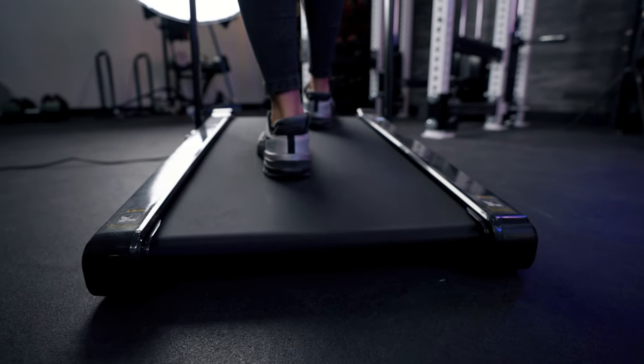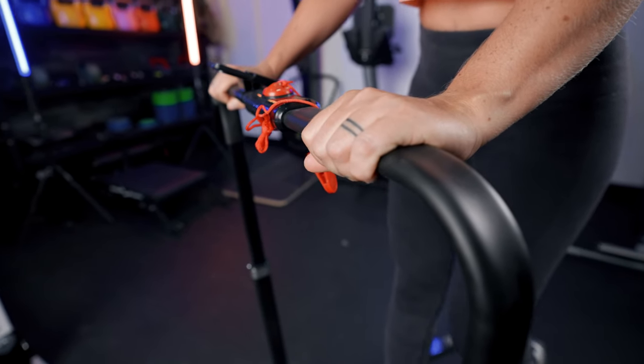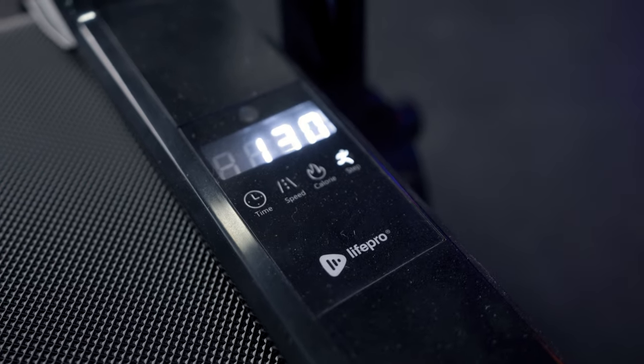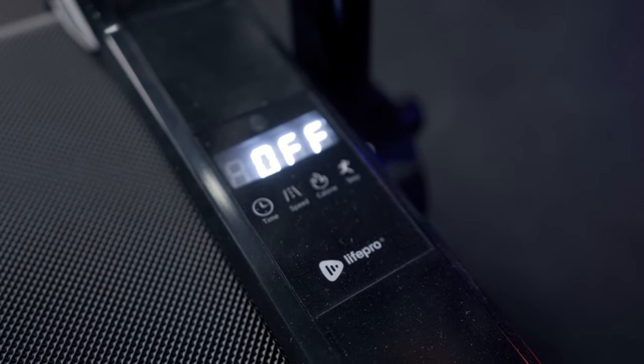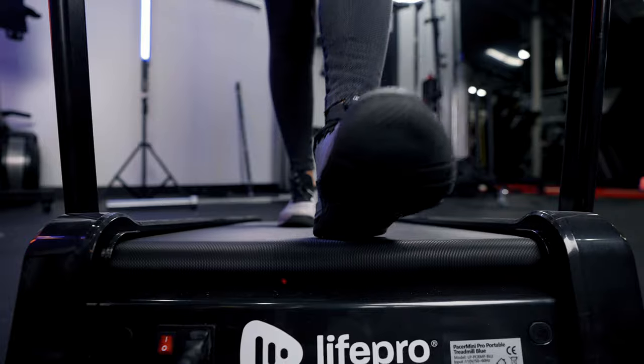The top speed on this treadmill is three miles per hour, and really I would not want to go faster than that. When I went at the three mile per hour mark I was constantly checking to make sure my feet were still on the belt deck — it was a little scary. I'm sure with more use I'd become more comfortable, but the first time using it I was a little apprehensive at that higher speed.